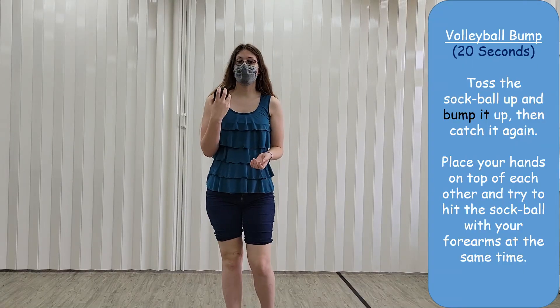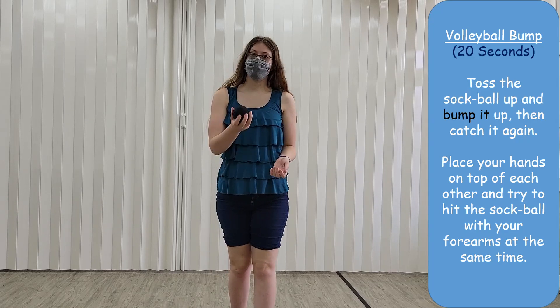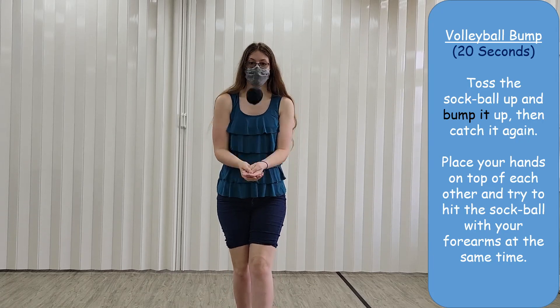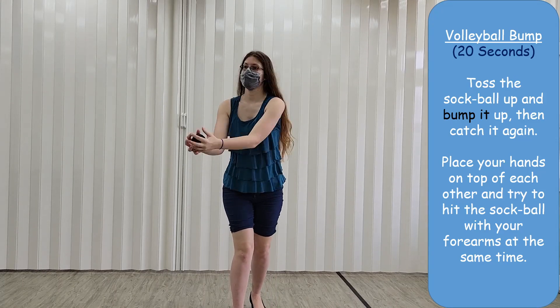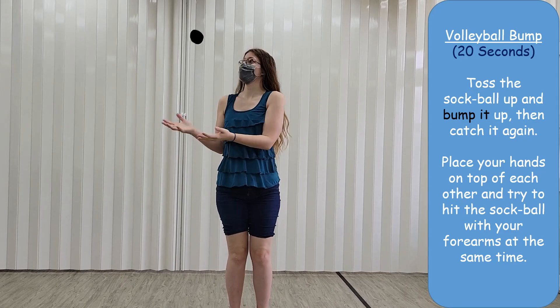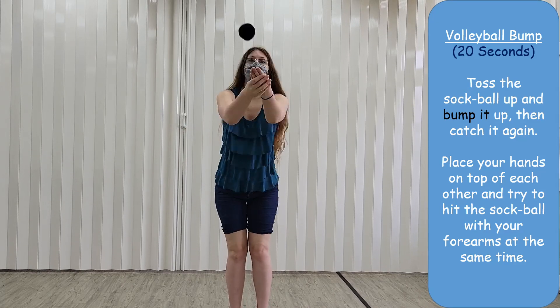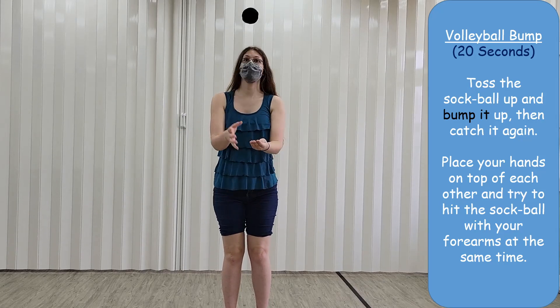Next, we're going to use the volleyball bump we learned earlier this year — we're just going to hit the ball up and catch it.